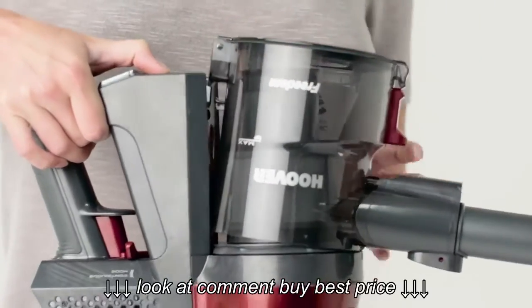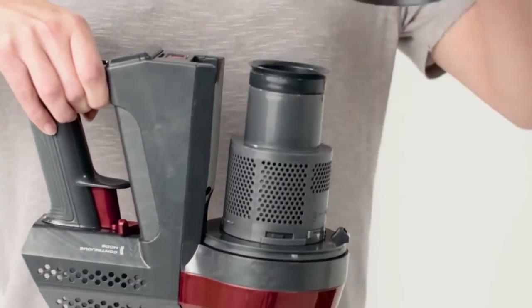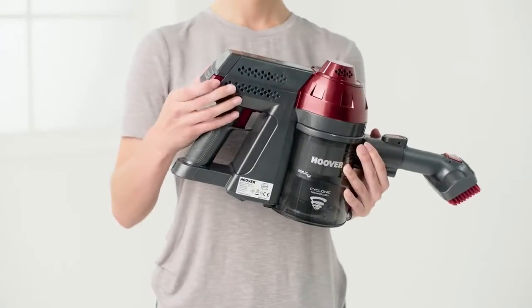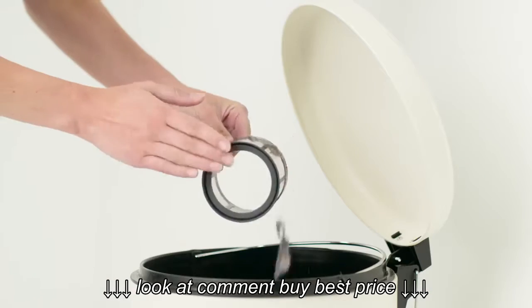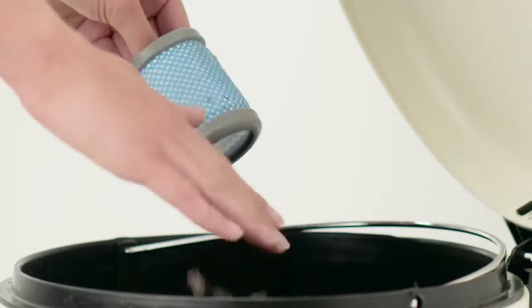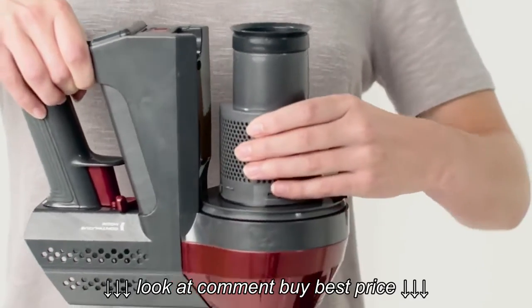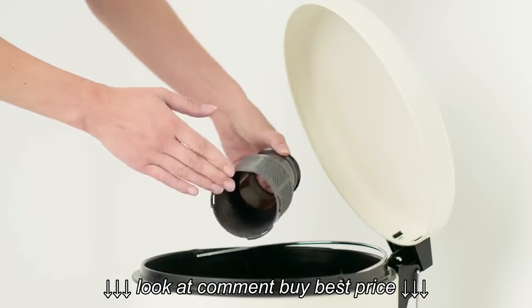Firstly, release the dirt container then detach the filters. Tap the filters over a bin to remove any dirt or debris. Remove the shroud from the dirt container. Please note the shroud cannot be washed.